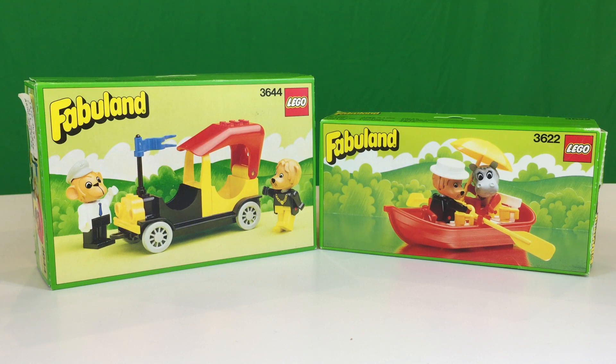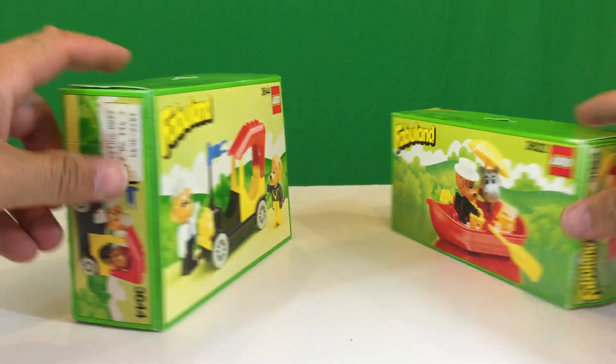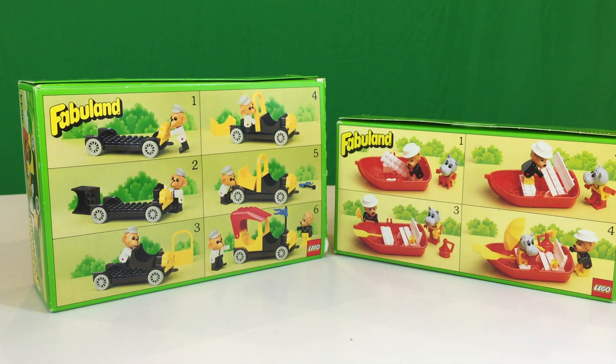which is Mike Monkey and his taxi, and set 3622, which is Rowboat with Lionel Lion and Hannah Hippopotamus. Now these vintage Fabuland sets — I love the bright green boxes they give you. The instructions are actually the box, so the back of the box shows you the instructions. In Fabuland world, which is for kids between Duplo age and regular brick age, it shows you a story as they're building the set. Sometimes there is actually a story, but in the case of these smaller sets, it's usually just a build.